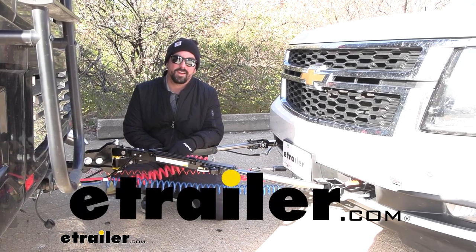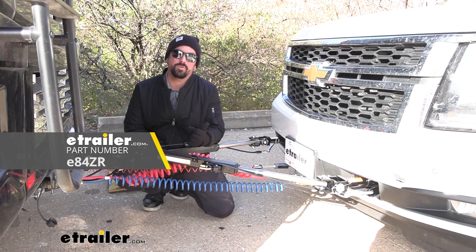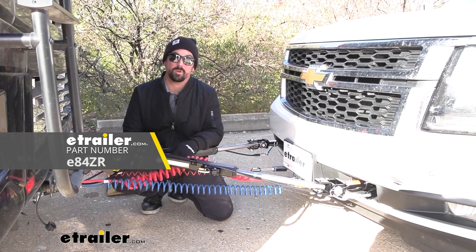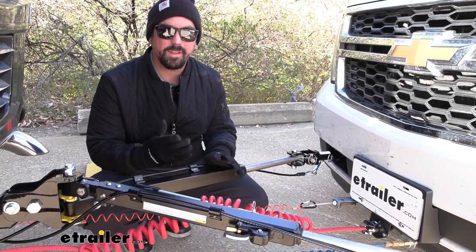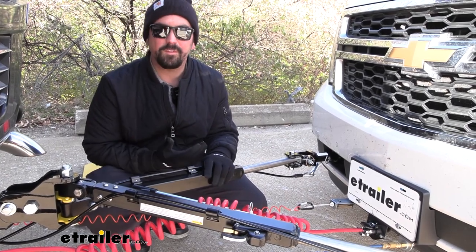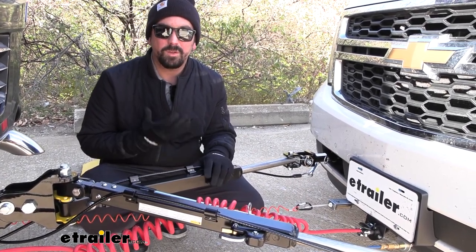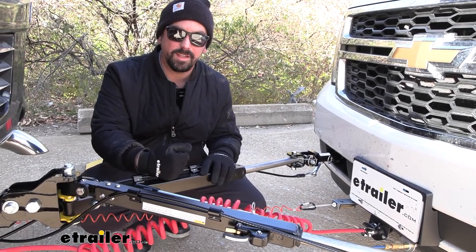Hello neighbors, it's Brad here at eTrailer and today we're taking a look at the eTrailer XHD tow bar on a 2016 Chevrolet Suburban. When choosing a tow bar for your flat tow vehicle you want to make sure it has the capacity to handle the weight of the vehicle. Our Suburban is about 5,800 pounds, so you want something that's really going to be able to support that, and that's where our XHD comes into play.